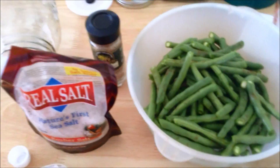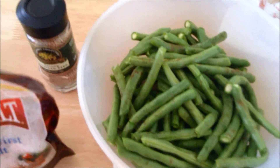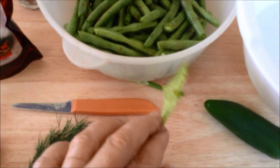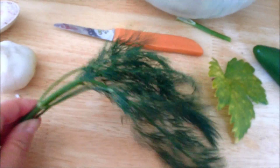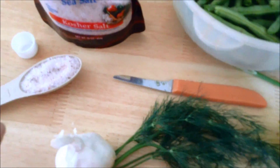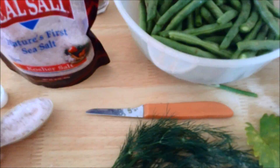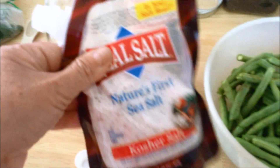Today I'm doing dilly fermented green beans. You need some dill. You can put anything in this, but I'm putting a grape leaf to help keep them crisp, one jalapeño, a bunch of dill, and probably at least five or six cloves of garlic. For every two cups of good water, you want at least a tablespoon and a half of good sea salt. I use this real salt.